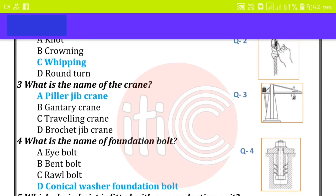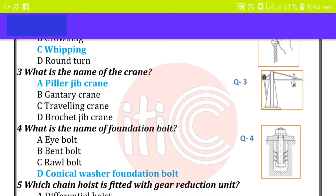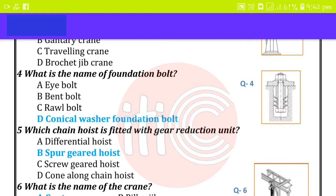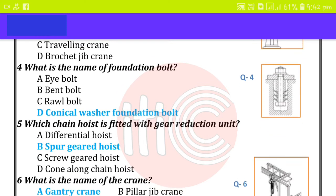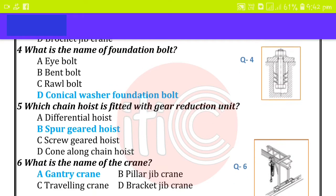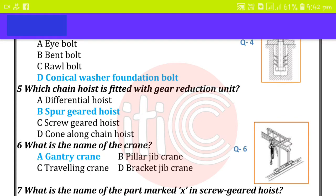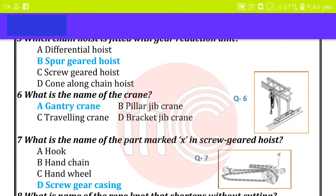What is the name of the foundation bolt? Conical washer foundation bolt. Which sein hoist is fitted with the gear reduction unit? Spur gear hoist. What is the name of the crane? Zentri crane.